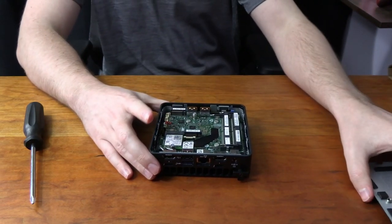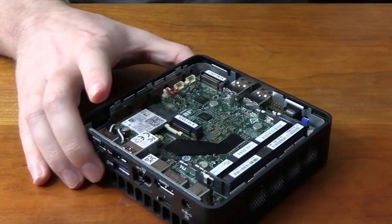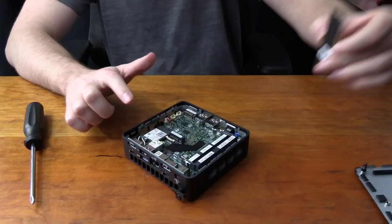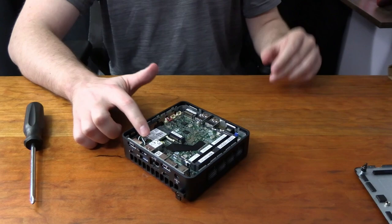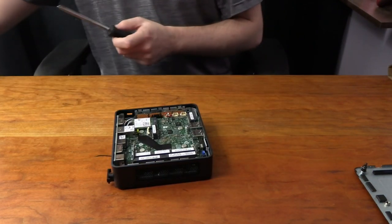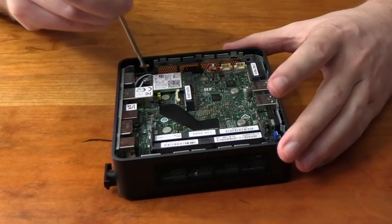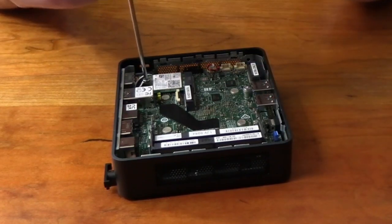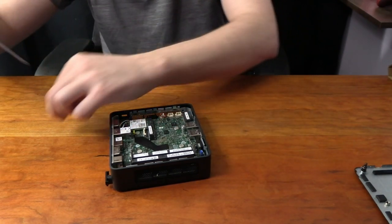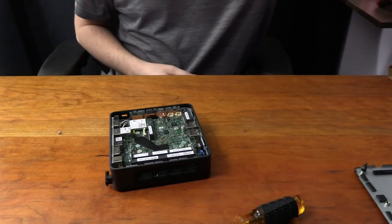Now that we've got the bottom off, we can set that aside. What we want to do first is actually install our NVMe. Our NVMe is going to go right here, right above the little drive right here. What we need to do is get our screw out of here and then reinstall it. We're going to need something a little bit smaller — just get the smallest Phillips we have and unscrew this guy. Once we've unscrewed that, set the screw aside for the time being and grab our NVMe drive.